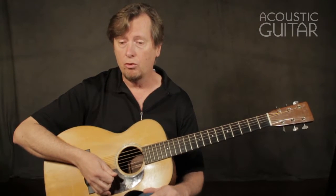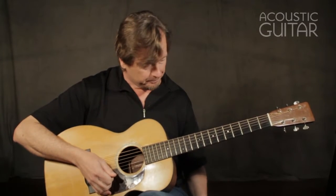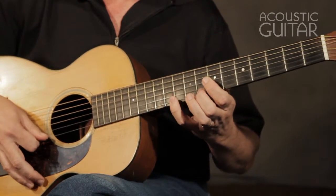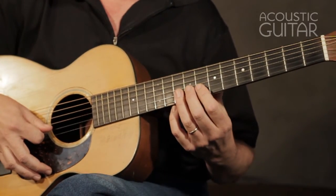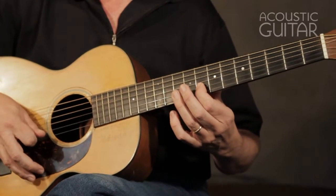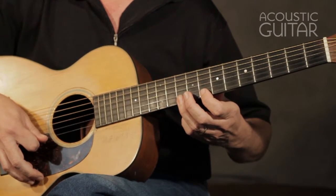For soloing purposes, let's isolate one small part of one of the patterns. For exercise two, I'm going to play part of the second pattern — just these four notes between the eighth and the tenth fret: G, A, C, and D. If I break it down to just a small chunk like that, I don't have to think about as much and I don't have to navigate as much of the guitar neck.